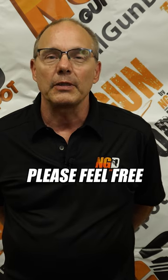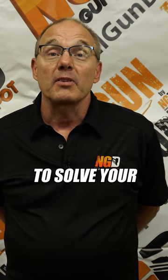If you can't find your application, please feel free to call Nailgun Depot. I think we'll be able to solve your fastening application.